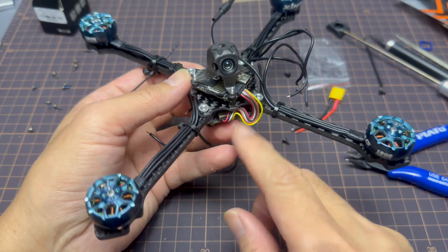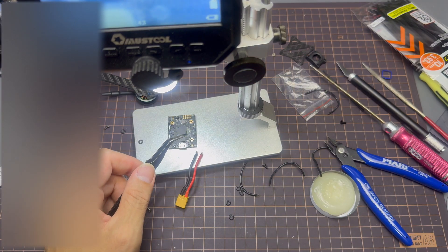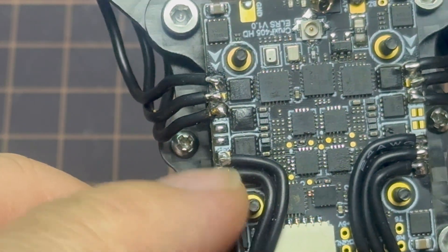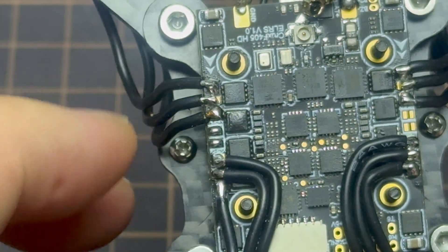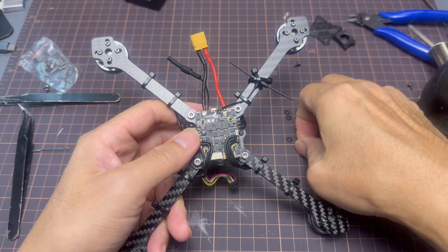Now that the motors are all screwed in, it's time to solder up the motor wires. I'm going to be doing this off camera because my poor eyes can't really see those solder pads — I'll try my best. Before soldering the motor wires, make sure you solder in the XT30 connectors first. When tinning your wires, do it away from the flight controller so you don't get solder blobs or drips on it — that can cause a short, which is never good.